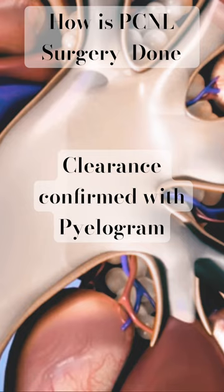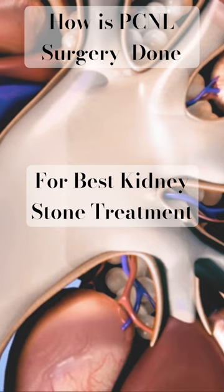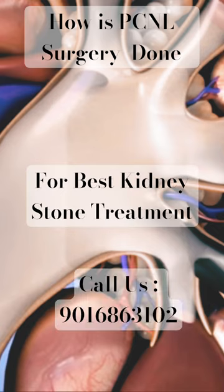In some patients, a temporary small tube called a double J stent may be placed to ensure that swelling does not block the drainage of the urine. The stent remains in place by J-shaped curls in both the kidney and bladder.